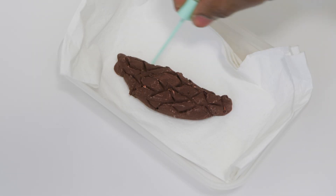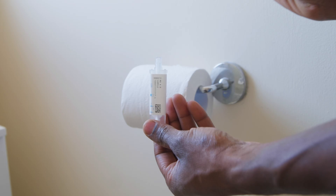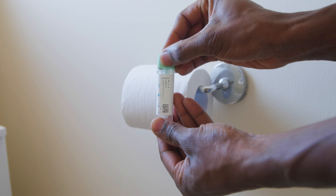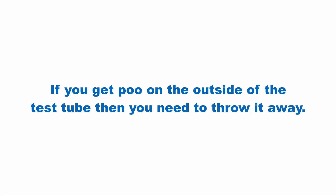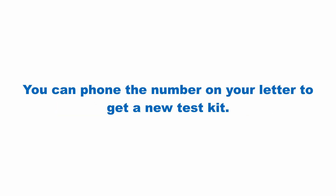Use the scoop from the test tube to take some poo and put it back in the test tube and then close the lid. If you get poo on the outside of the test tube, then please throw it away and request a new tube from the hub in Nottingham. The number to call should be on the letter included with the kit.